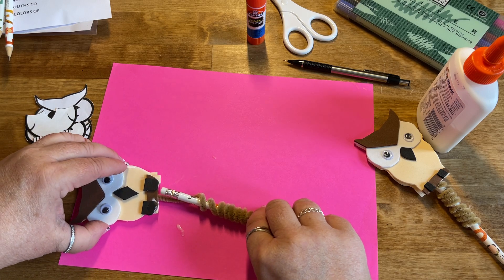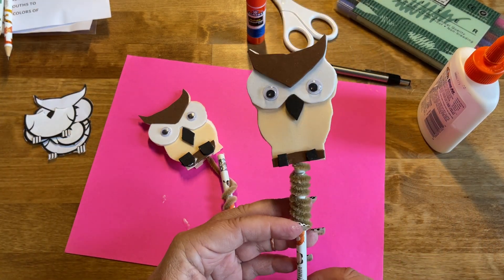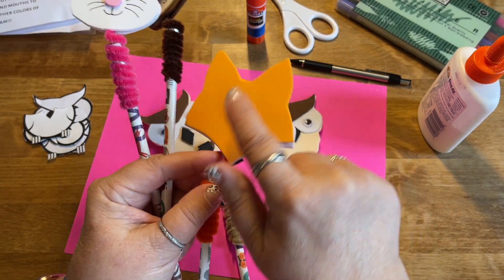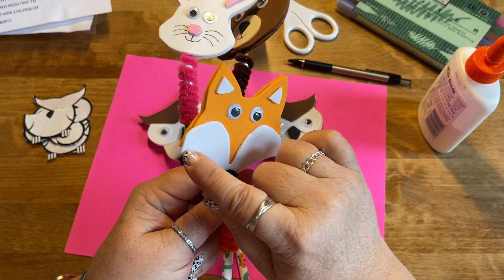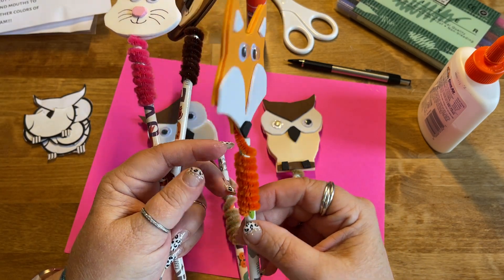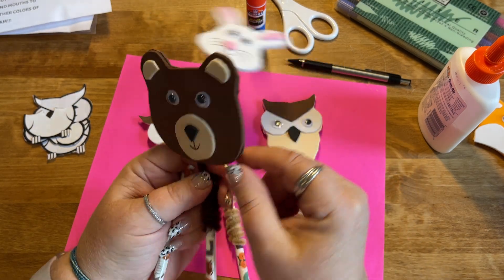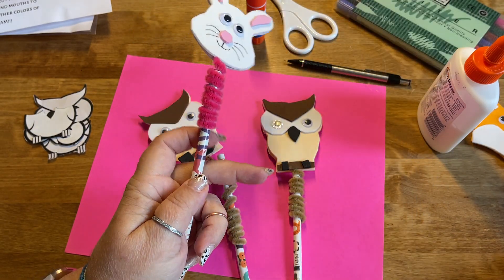That's your finished product — once dry, it will look just like this one. For the other animals: cut two pieces of orange for the fox, then disassemble to cut out his cheeks, a little nose, and two little pieces of white ear, then sandwich your pipe cleaner in between. For the bear, cut out two dark brown pieces, then cut out the beige part of his face, some little ears, glue on his eyes, and do the same thing with the pipe cleaner.